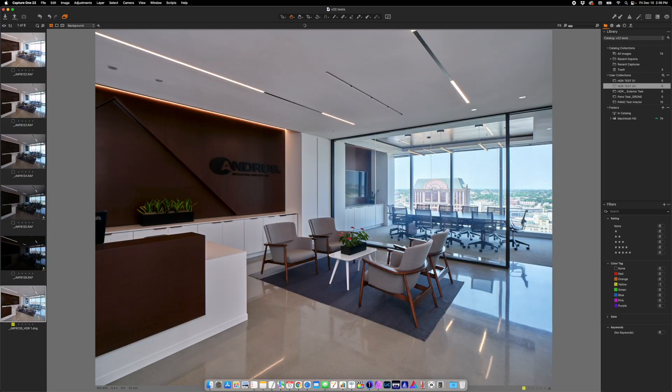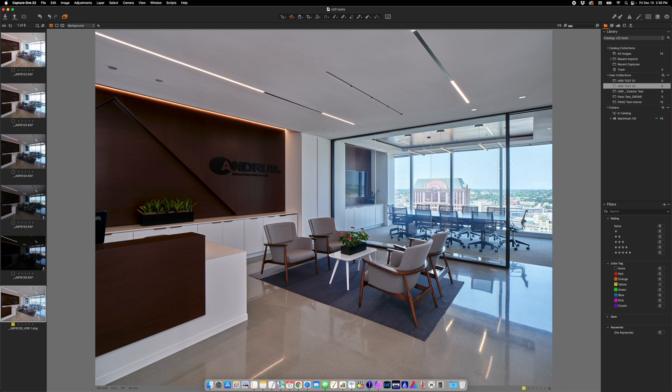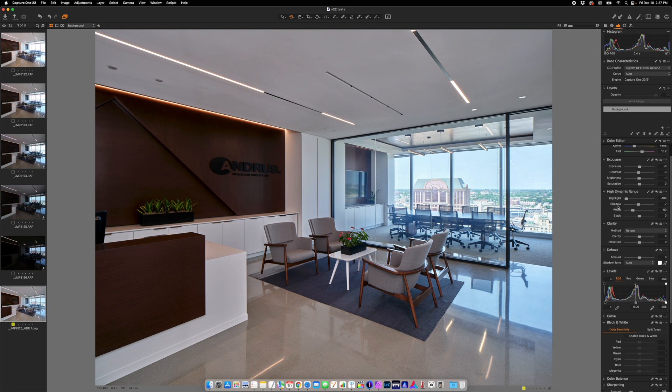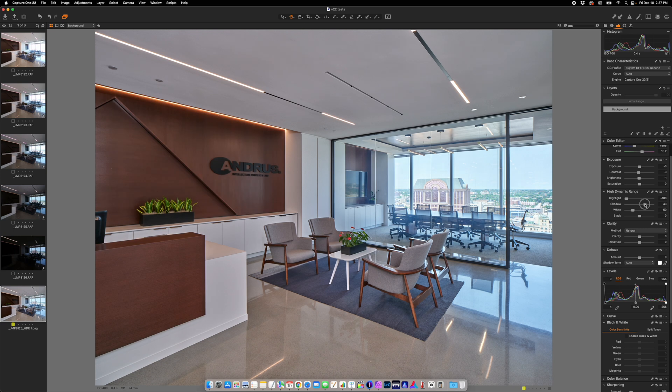When it's done, it spits out a DNG file that you can edit just like a raw file. Overall, it did a very good job of pulling in the highlights in the window, the reflections on the floor, and keeping the foreground nice and bright. I can go in and lighten everything up — it already did some adjustments, pulled the highlights down, so I can boost the shadows and pull everything in. Overall, it's not bad.